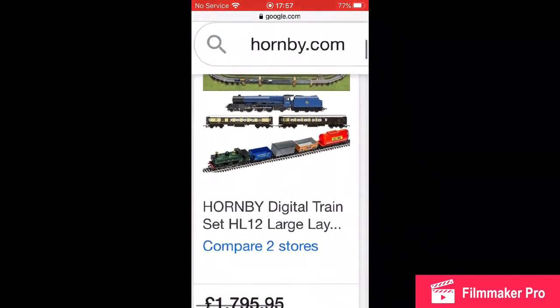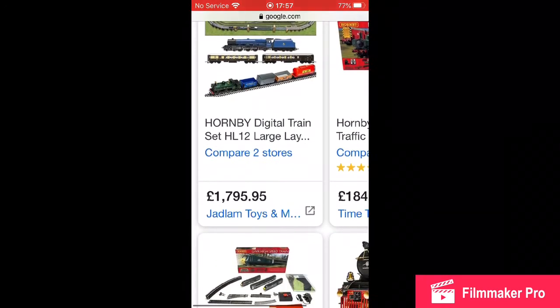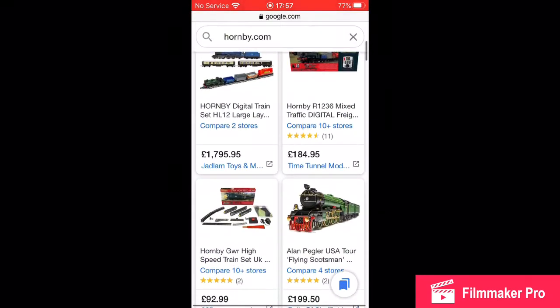So you can buy the whole set, but it looks like a lot of money. If you can see down — let me zoom down — £1,795. That's just ridiculous.